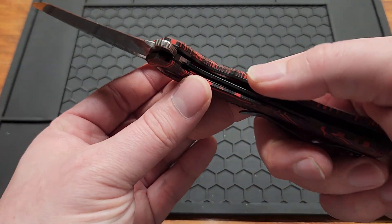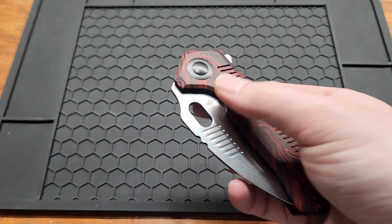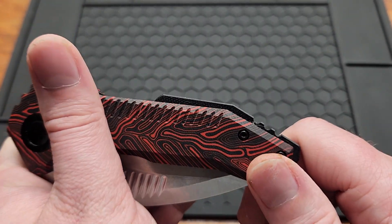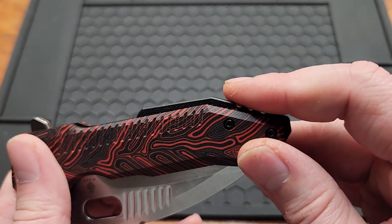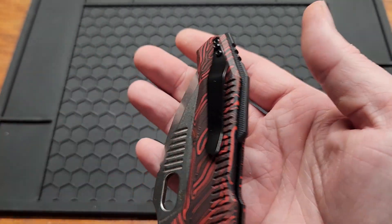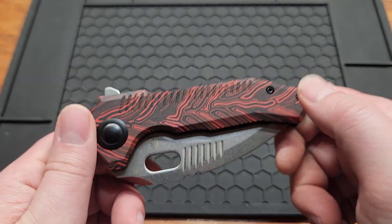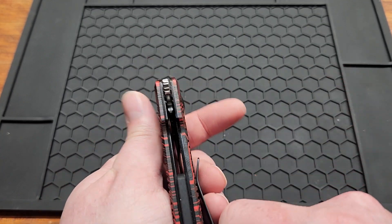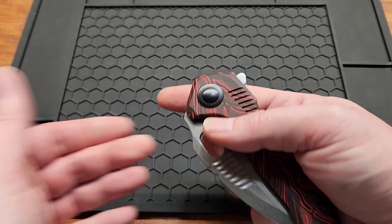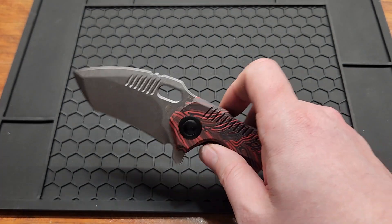It's a liner lock — you got a pretty good cutout for it, easy access. You got this weird backspacer that's elevated above the scales, and I'll talk more about that in a minute. You got a non-deep-carry pocket clip with T6 screws. Handle width is 0.51 inches, pretty average. You can also reverse flick and thumb flick it, along with the flipper tab.